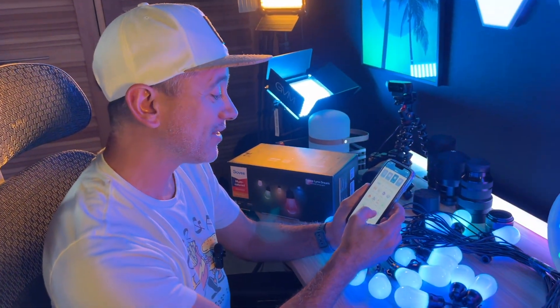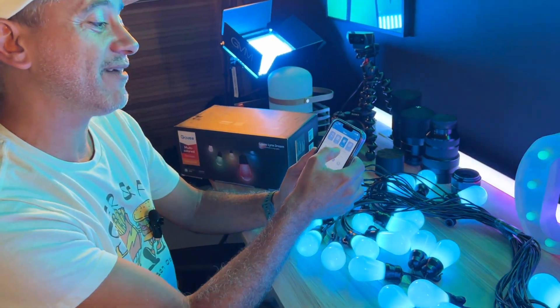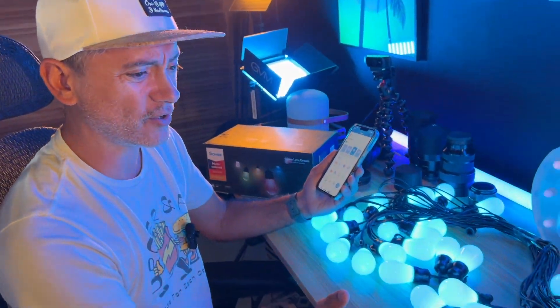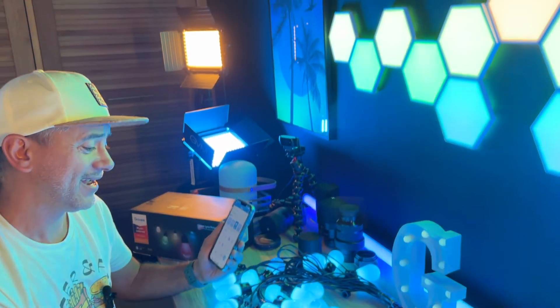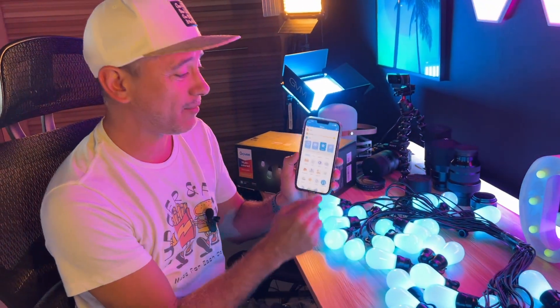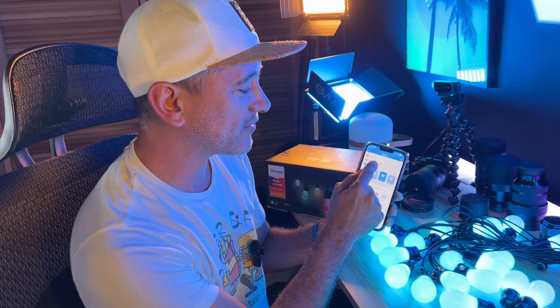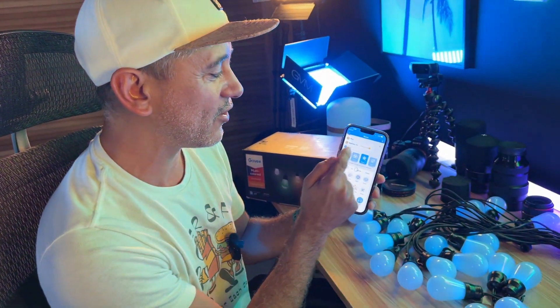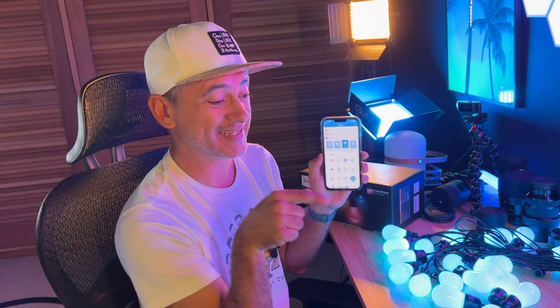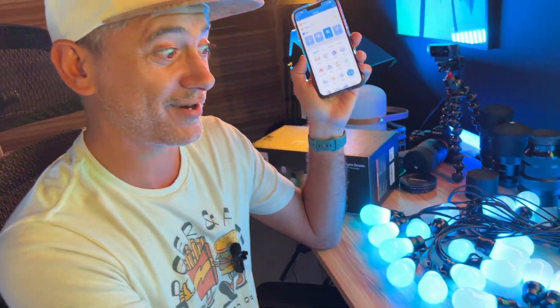Strung up on a ceiling it's going to look incredible. And you can also have it controlled by music — any kind of beat, any kind of rhythm will be reflected in these lights. We love Gobi, as you can tell. Gobi is kind of our lights of choice, and with this app, being able to have all this controlled, I can bring down the brightness all the way down, have it on a different timer. This is what makes it worthwhile, and we love Gobi String Lights. So far, so great.